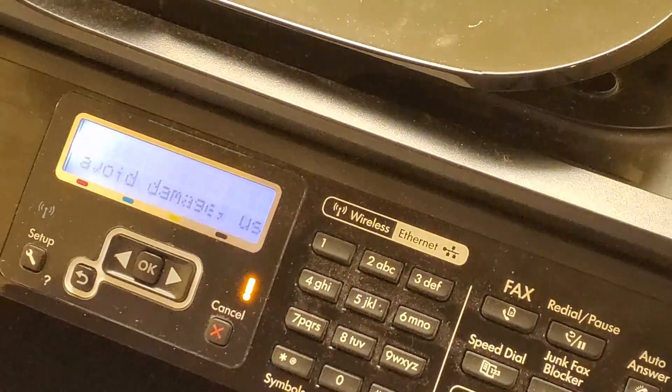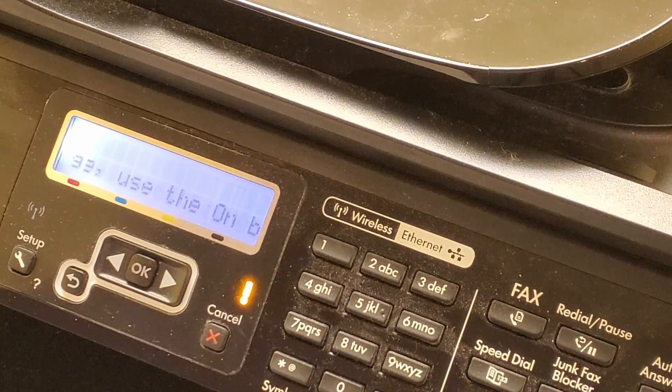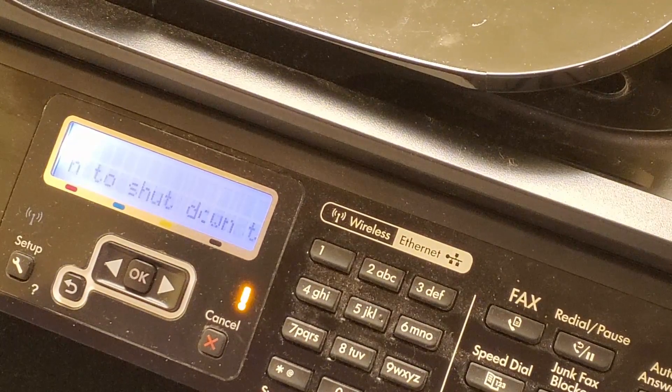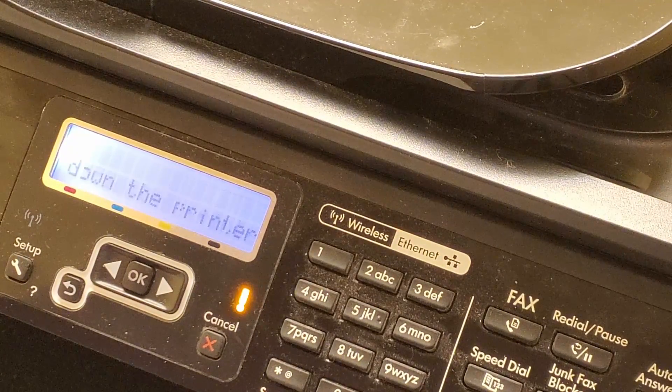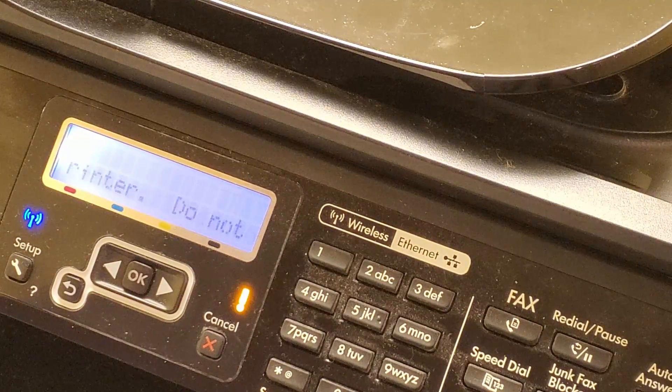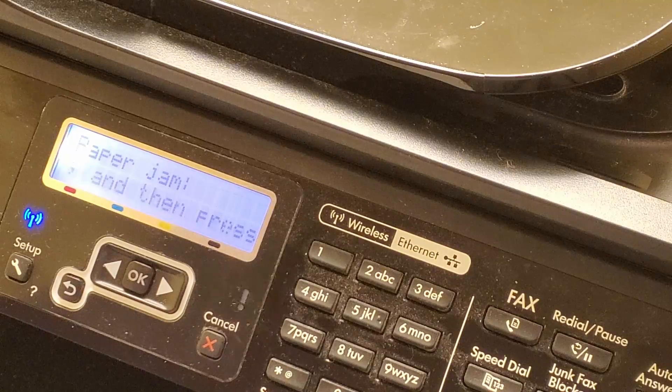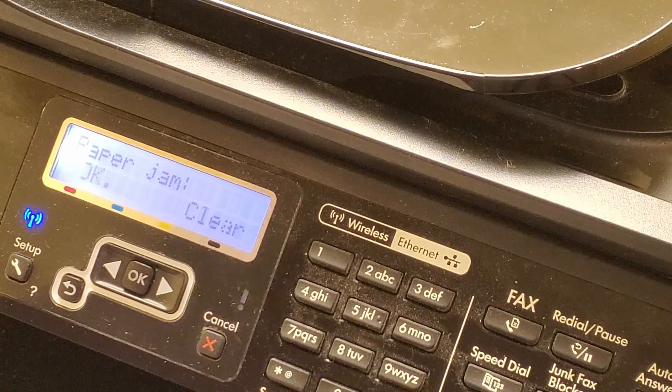Hi, welcome to the channel. About a year ago I did a video on how to solve a false paper jam. I turned on my printer recently and got another false paper jam — I thought I had fixed that. Well, apparently there's another type of false paper jam you might be getting, and you can see on the screen that there is another false paper jam.